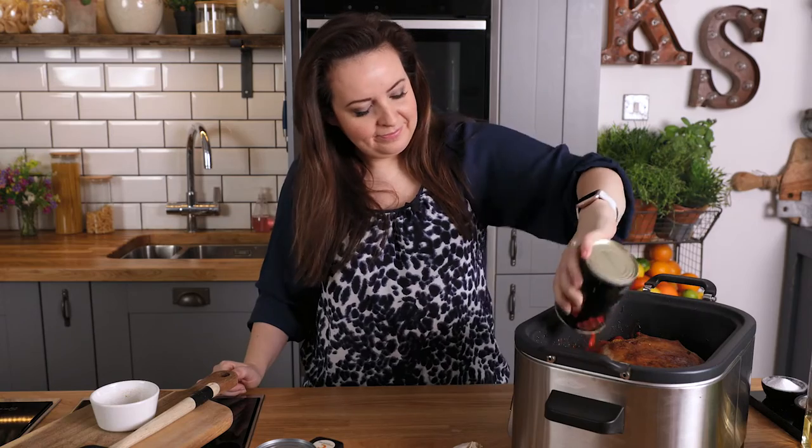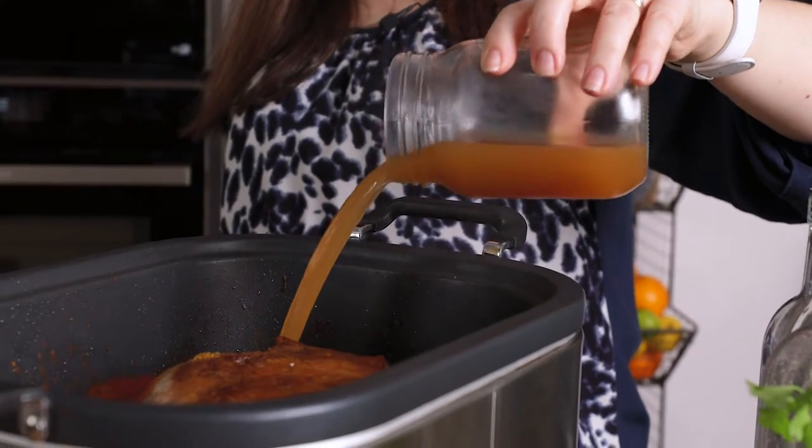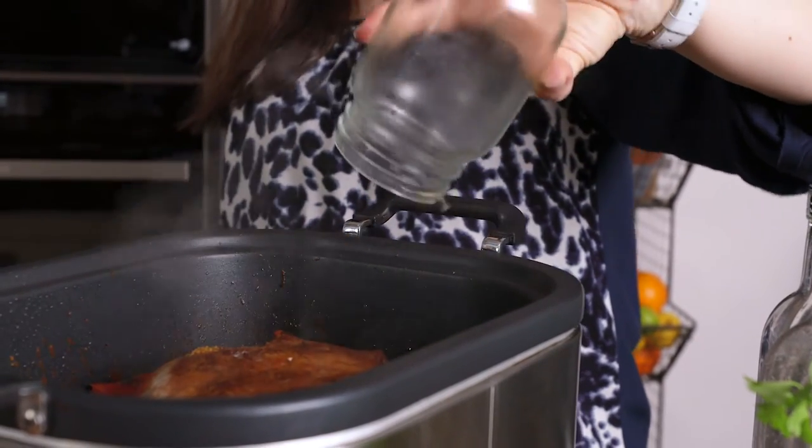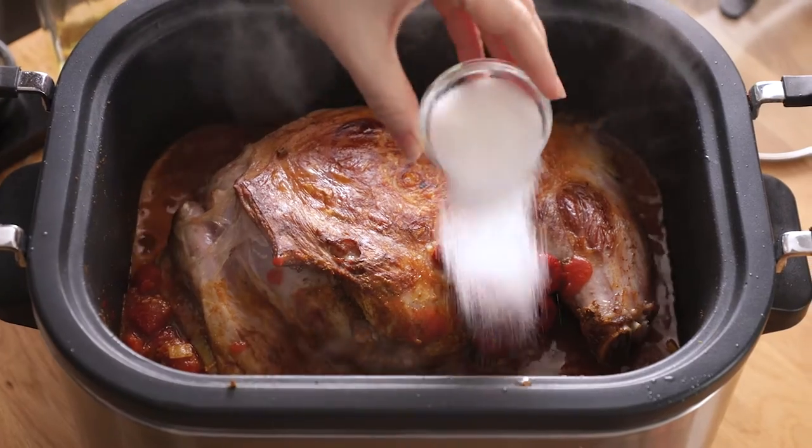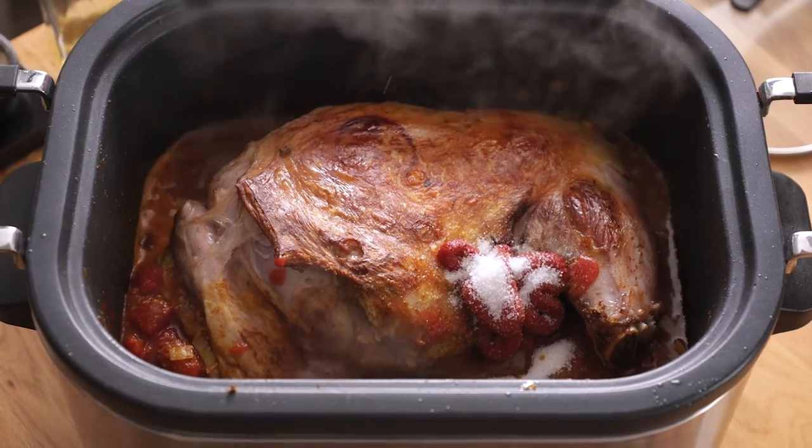Then we'll add a tin of chopped tomatoes, chicken or lamb stock, tomato puree, sugar, and coconut milk.